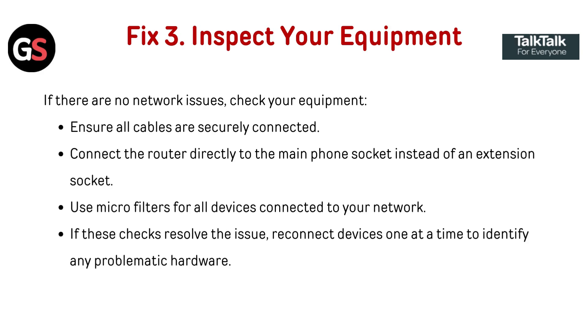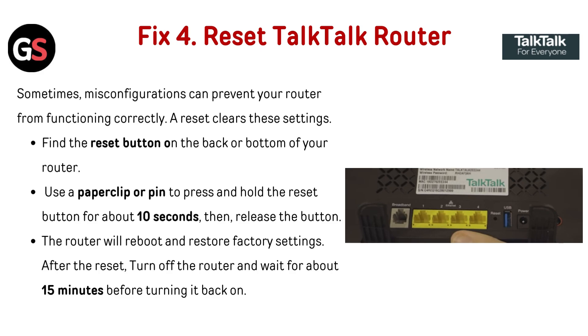Fix three: Inspect your equipment. If there are no network issues, check your equipment. Ensure all cables are securely connected. Connect the router directly to the main phone socket instead of an extension socket, and use micro filters for all devices connected to your network. If these checks resolve the issue, reconnect devices one at a time to identify any problematic hardware.